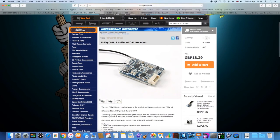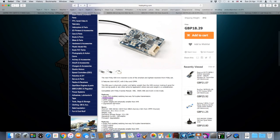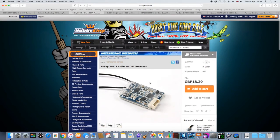The receiver I'm using is the FR Sky XSR. A decent thing about this is it's got both SBUS and CPPM — of course I'm using the SBUS. It's also got smart port output as well. It's brilliant, it's absolutely tiny, which is really handy for this frame. Yet you get full FR Sky telemetry on it from the flight controller, so really great.